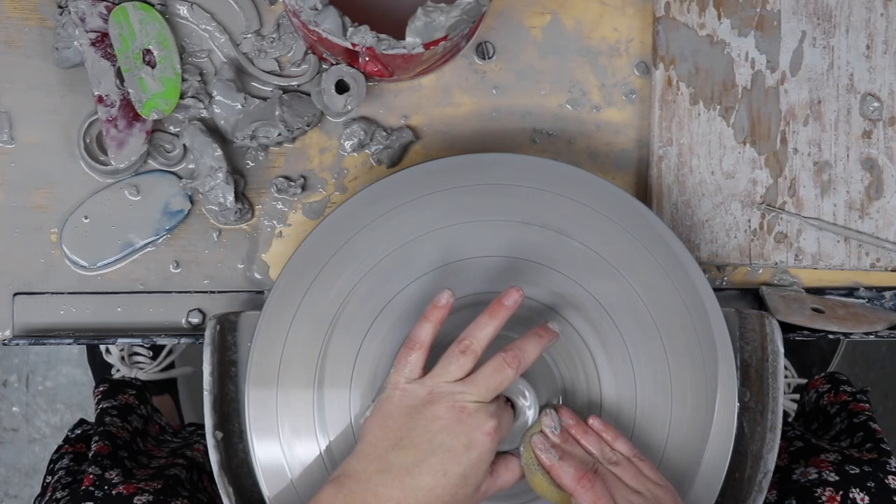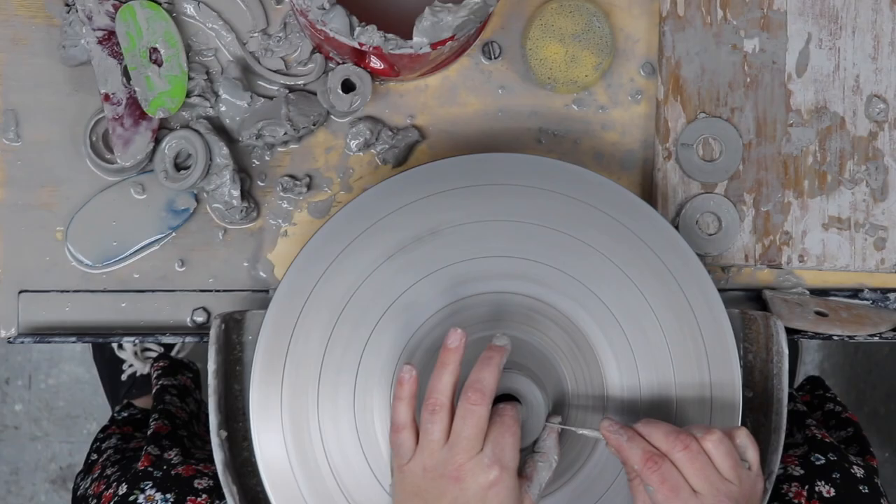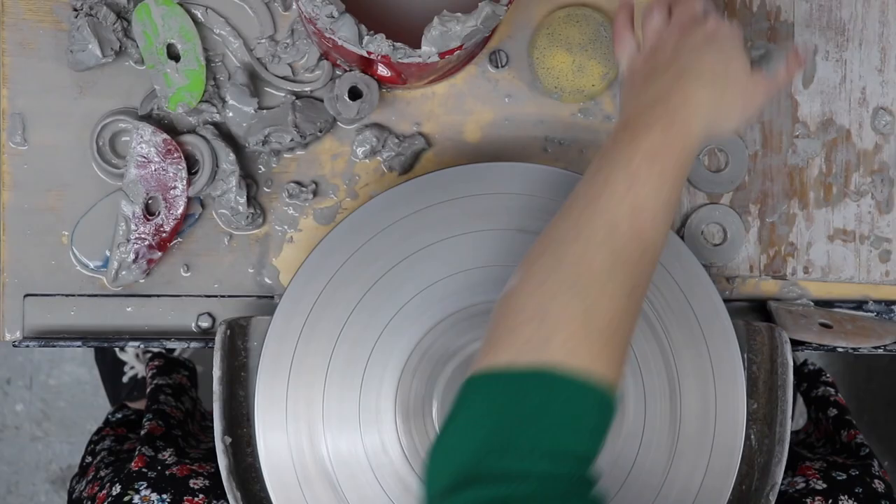I decided to throw some skinny disc shapes for this technique. You can see that I'm using my needle tool to cut the discs off of the clay cone. Since it's a cone shape, my discs will get larger the lower I cut, giving me a variety of shapes to choose from. You can make discs, cones, or cylinders — anything goes.